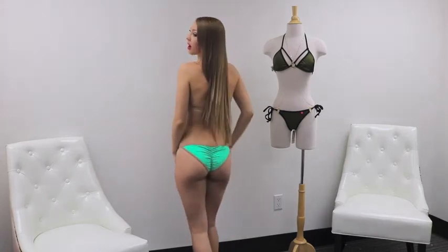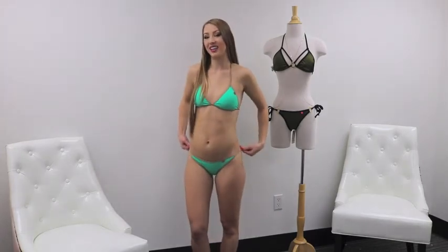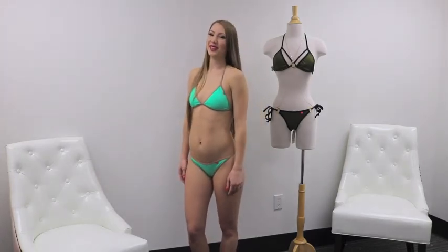Welcome back to Bikini Tip Tuesdays. Today I'm going to be talking about our Bondi bikini. They come in two different features and you have the option to pick either tied bottoms or non-tied bottoms for no additional cost. As you can see, I am wearing our string bikini bottoms that are bonded on the side with no ties, and I absolutely love them.